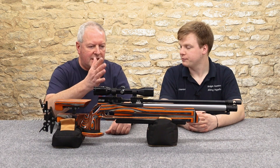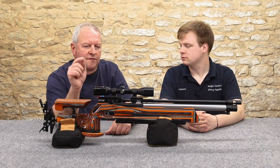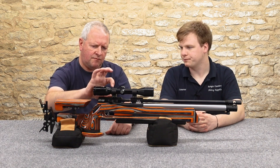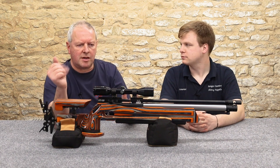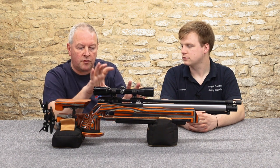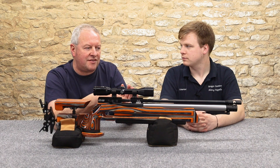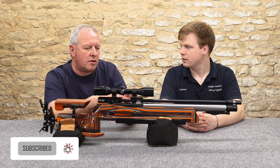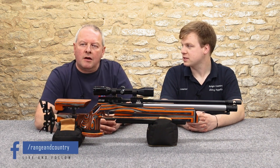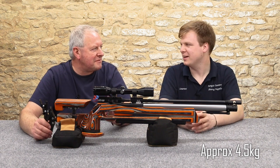They've stuck with dovetail mounting here. That's another difference — on the field target version you get a massive raised scope rail, probably another inch and a quarter on top, but that's all adding weight. This comes in at less than 10 pounds in weight, which is markedly lighter when you think the FTP 900 was 11 pounds before you started adding anything.